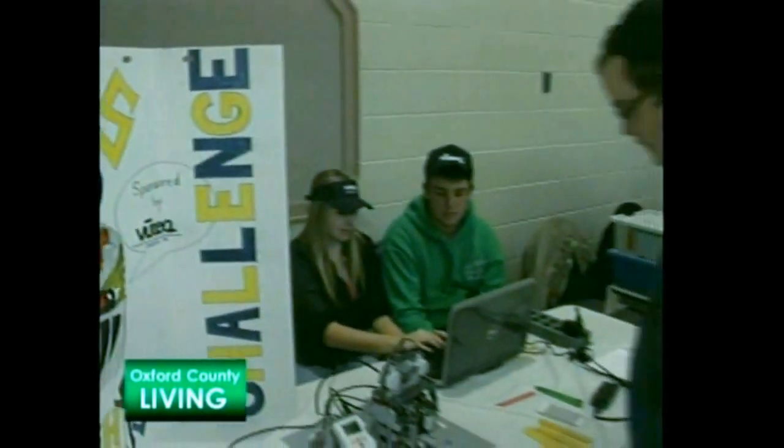Thanks so much, Mike. The award winners of this year's challenge were Life Christian Academy of Woodstock — last year's Platinum Award recipient — and Westminster Secondary School from London. A total of 21 teams took part in this year's challenge.